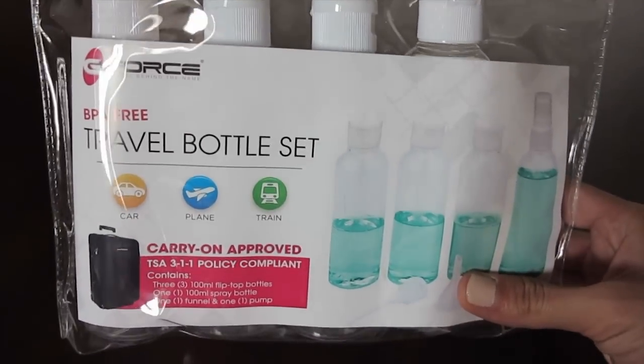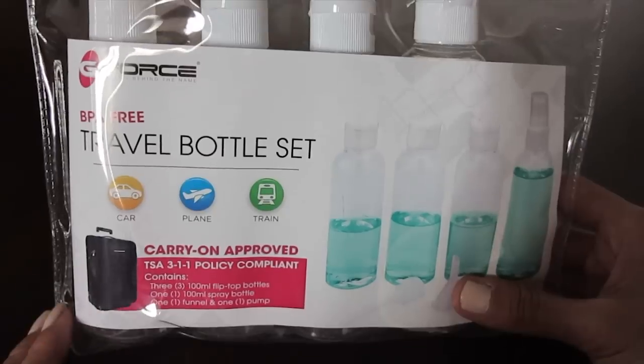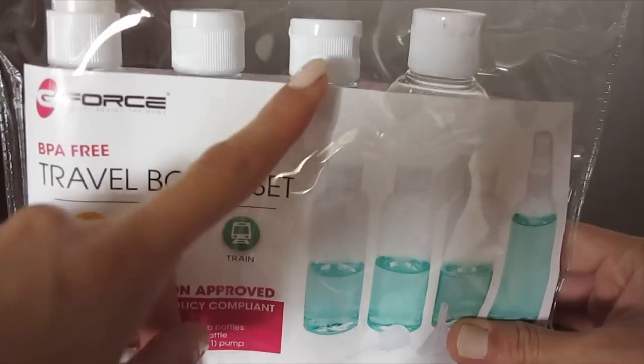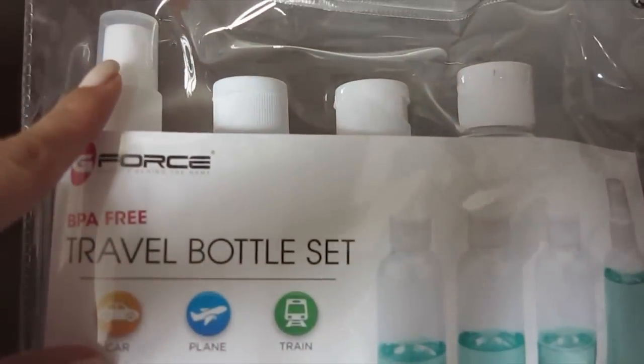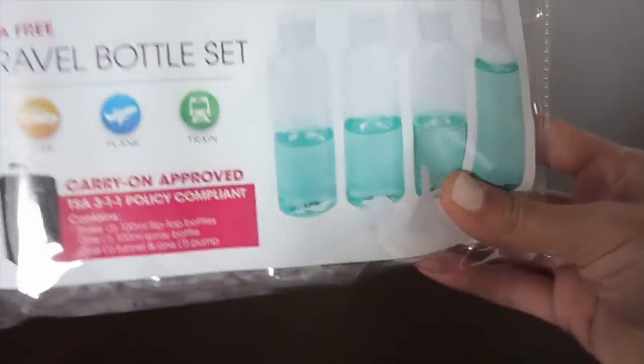For the bottles, I'm going to be using this set that I got from Marshalls, and they are all BPA free. It comes with three open and close caps and a spray bottle, and it also includes a funnel and one pump.